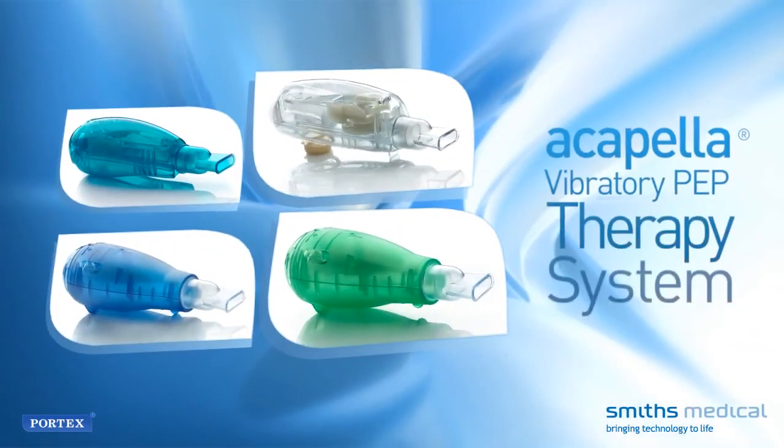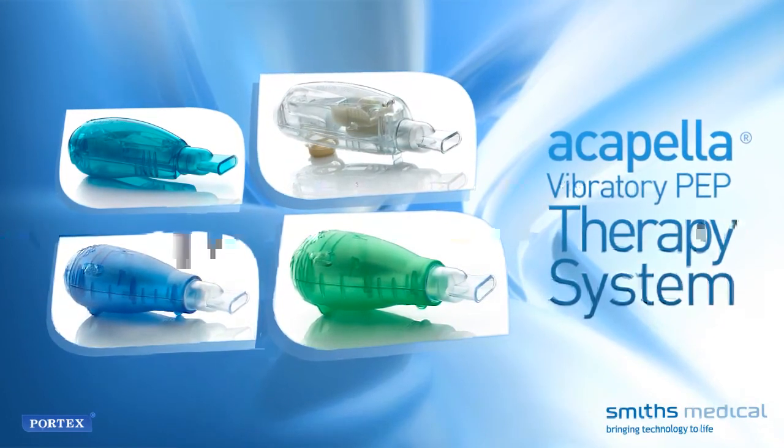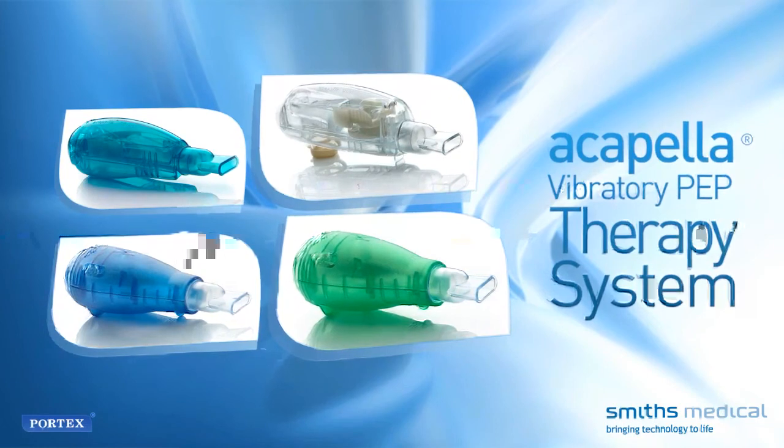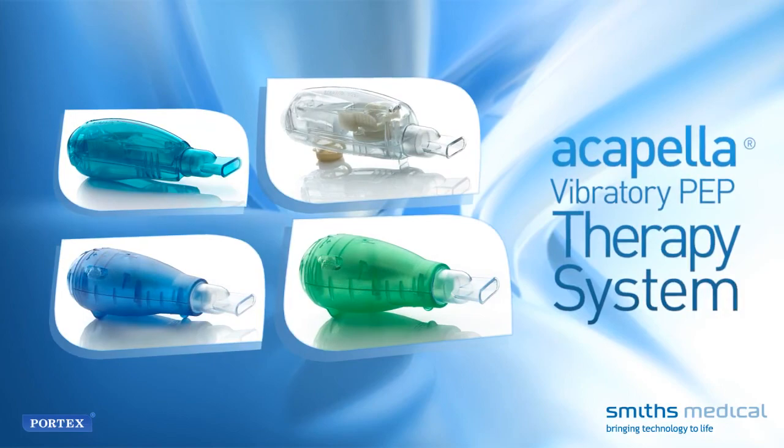Following the recommended cleaning and disinfecting procedures, with the exception of autoclaving, the Acapella vibratory PEP therapy system should have a useful life of approximately 6 months under normal and customary usage.